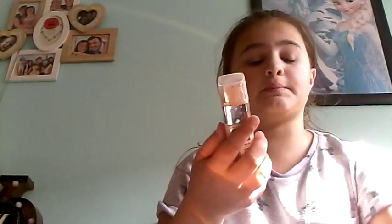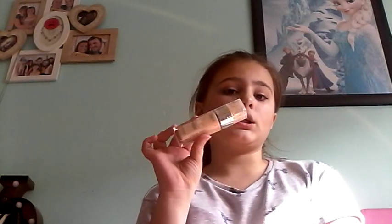Let's start with foundation. I really like foundation — this one especially. This is the L'Oreal True Match foundation. I've got a mirror there so I know what I'm filming. I've got like a rash and I want to hide it, so a little bit. I already have foundation on but that's when I decided I wanted to film this.